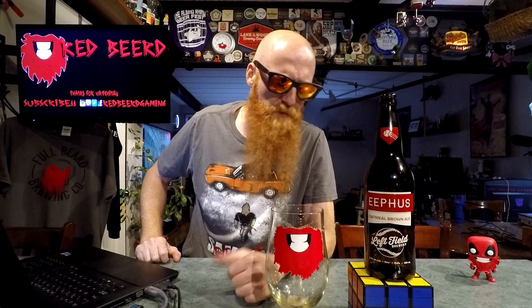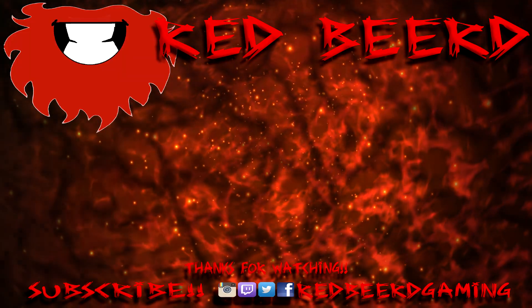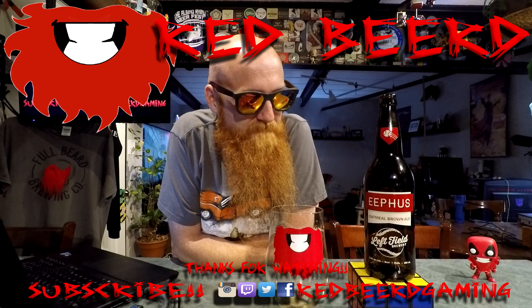Left Field Brewery, your Eephus Oatmeal Brown Ale — that is a very solid nine. Really, really nice stuff. Now I wish Sturgeon Falls was closer to me. Have you had this beer? Let me know what you thought in the comments down below. If you liked the video, smash the thumbs up button; if you want to see more, subscribe and hit the bell notification so you're made aware when new videos are released or when I go live. I'll be back with more tomorrow. I want more of this beer now, but it's like 10 p.m. and nothing's open.